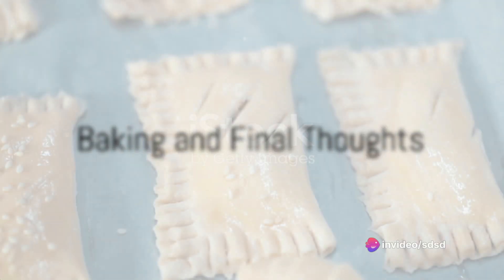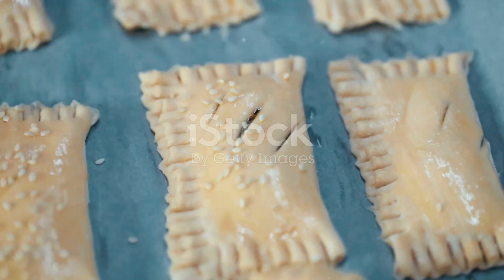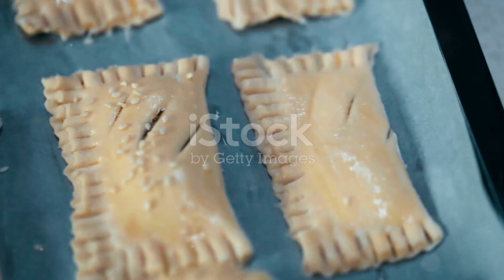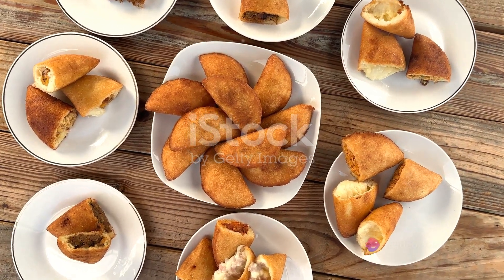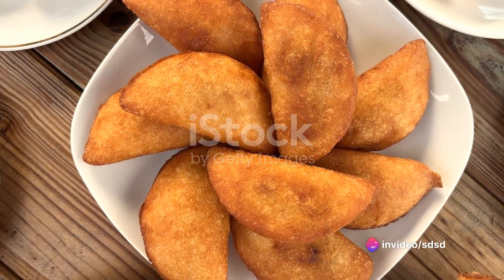Bake these beauties in a preheated oven at 350 degrees Fahrenheit for about 20 minutes, or until they turn a lovely golden brown. And there you have it, sardine empanadas, a delightful treat that combines the hearty flavors of sardines with the comforting crunch of pastry.